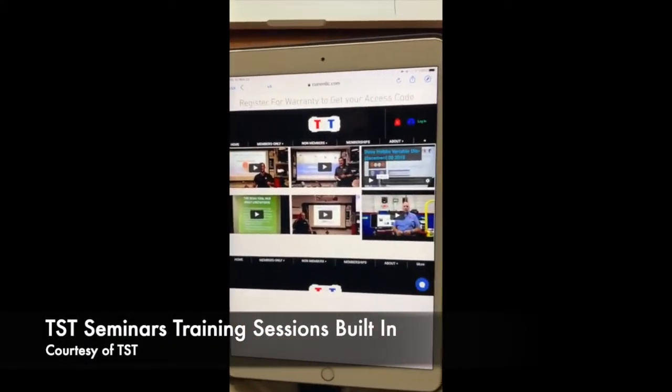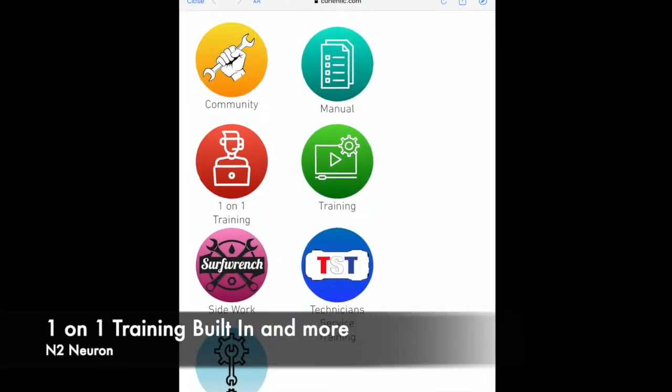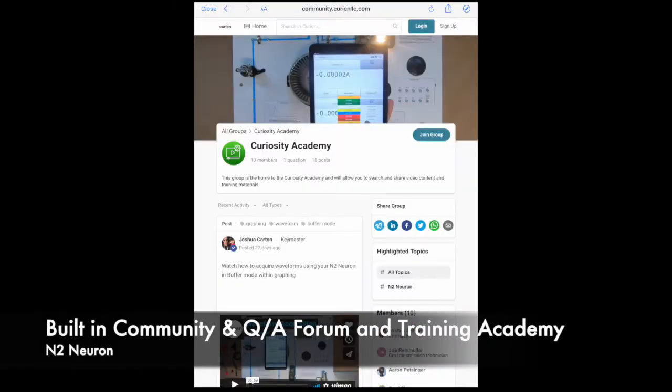Included TST seminar training videos and full sessions. Built-in one-on-one tool training with Curian team members. Curian's full community with data, trainings, and more.